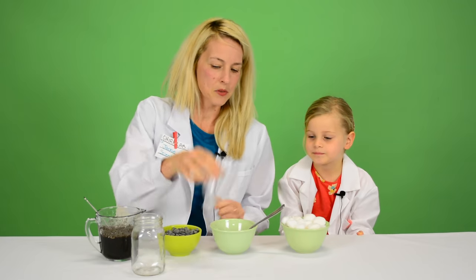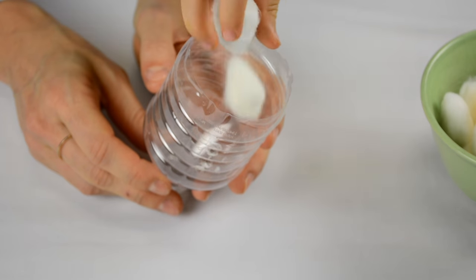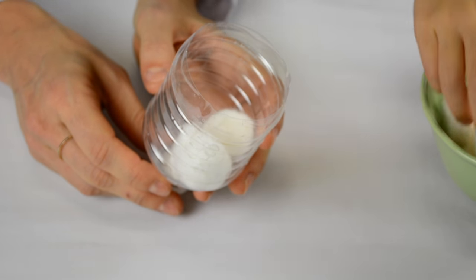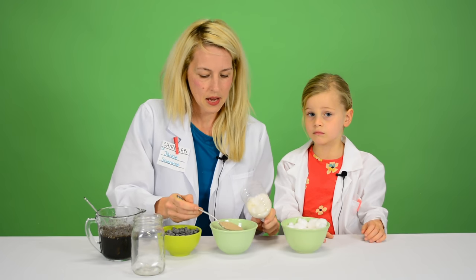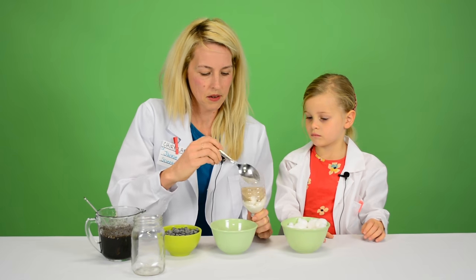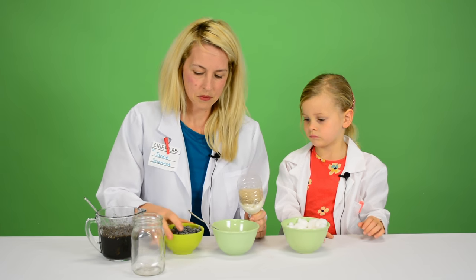So the first thing we do is we're going to put our cotton balls into the bottom of our water bottle. You want to fill it about a third of the way with cotton balls and then add a few spoonfuls of sand and then some rocks.